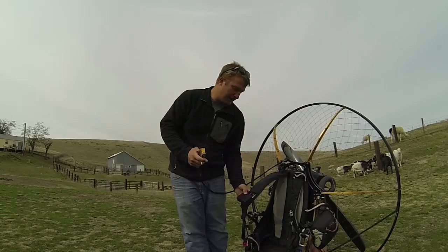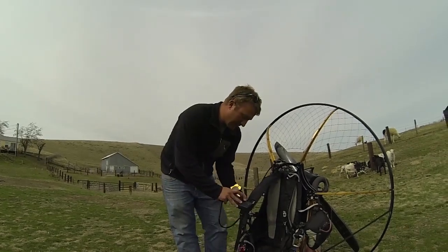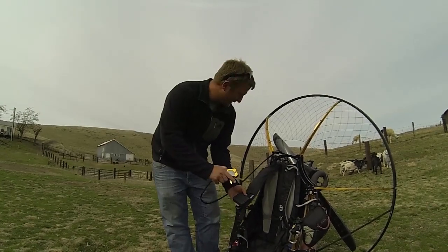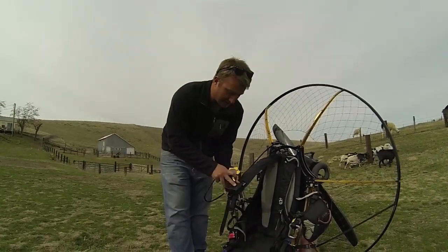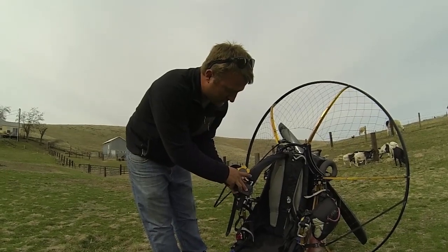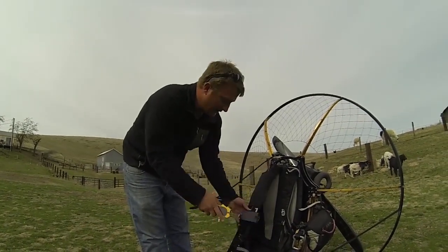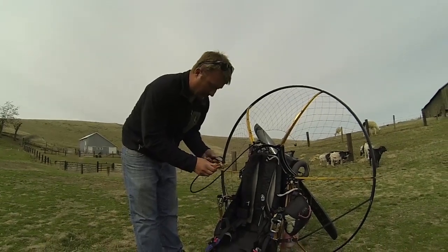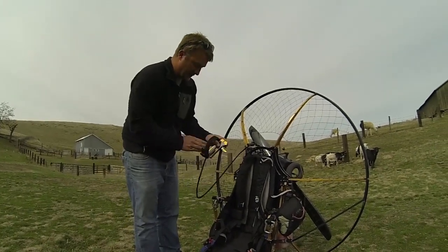Make sure and sign up for that newsletter to get updates on that. This is a prototype — the actual working model will be smaller — but let's go ahead and demonstrate how it works. I'm going to turn the unit on, see that the LED is on, and after three seconds it goes out, meaning it's armed. Then I'm going to start the motor and give it some throttle within the first seven seconds, and it's going to shut it down.